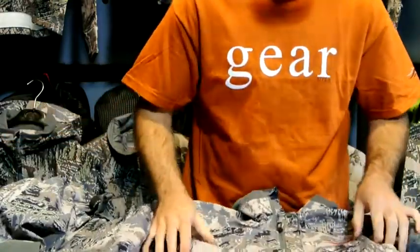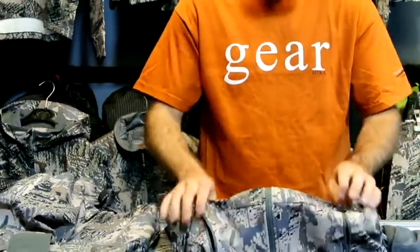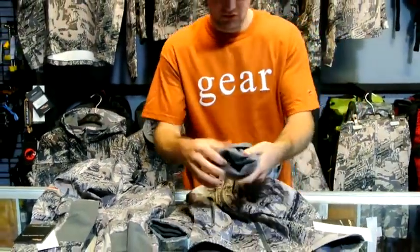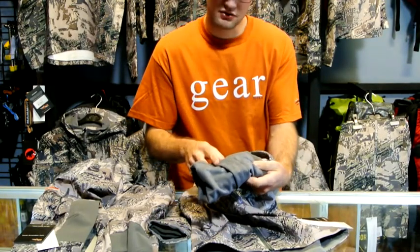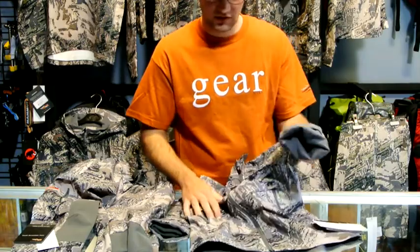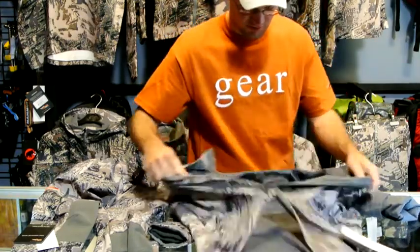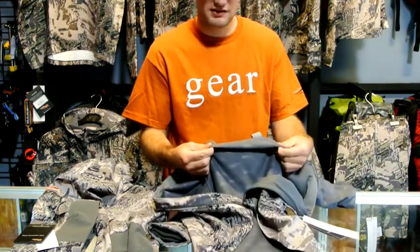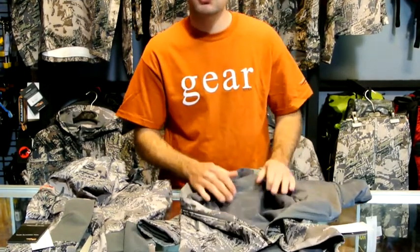On the jacket: two zippered hand pockets, one zippered chest pocket. These are the three seams that you can end up ripping out when their arms get longer so they can grow into the pants and the jacket. On the inside is a very low-nap fleece, similar to the 90% series on the adult line, to help your kids stay warm on those cool mornings.